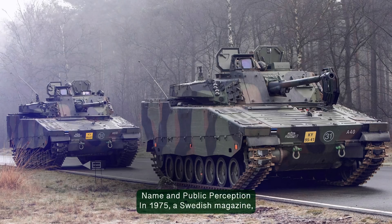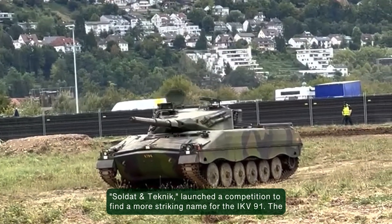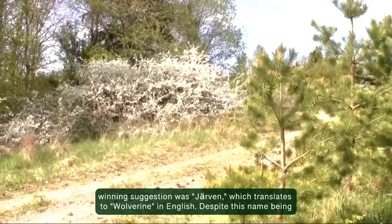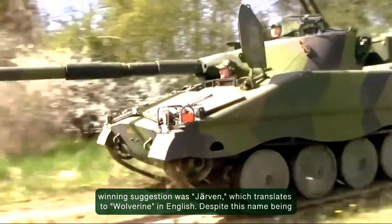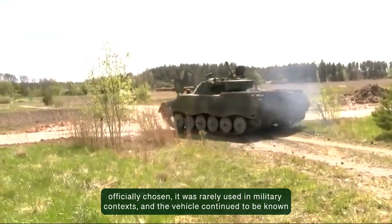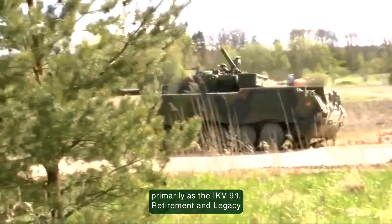In 1975, a Swedish magazine, Soldat und Technik, launched a competition to find a more striking name for the IKV-91. The winning suggestion was Järvend, which translates to Wolverine in English. Despite this name being officially chosen, it was rarely used in military contexts and the vehicle continued to be known primarily as the IKV-91.